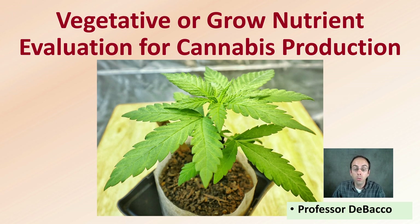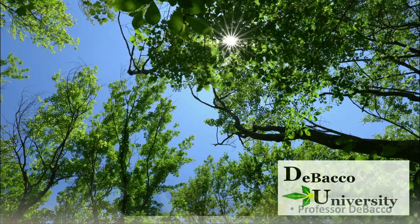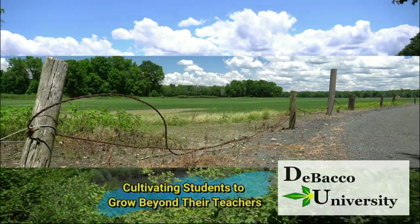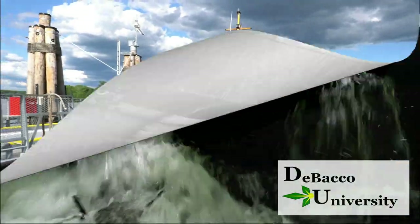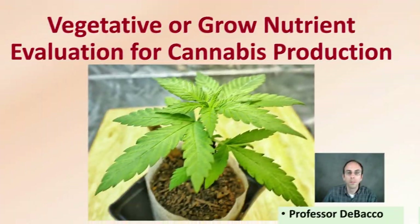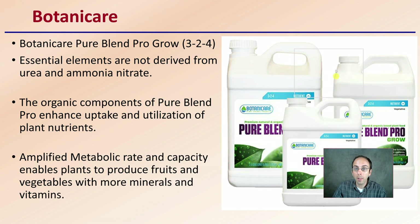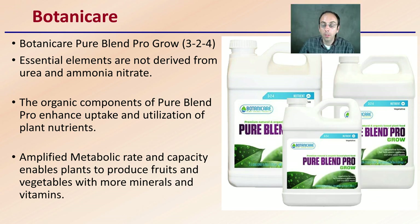If you're looking at some vegetative or grow nutrients, here on this Tobacco University video we've brought you an example and go through some of the fertilizers you might be considering. Let's get into vegetative or grow nutrient evaluation for cannabis production. Keep in mind, I'm not sponsored by any of these companies, but these are just a general review.